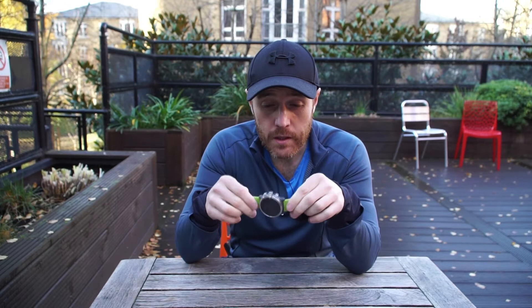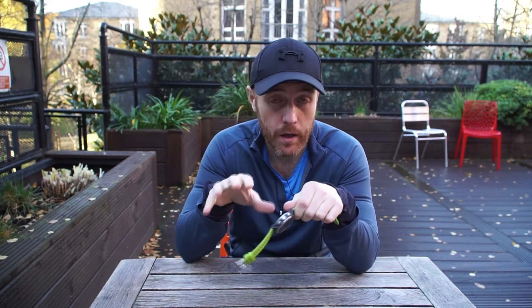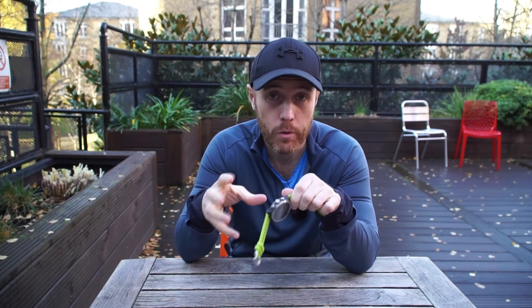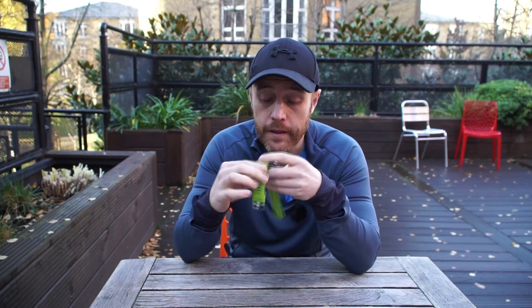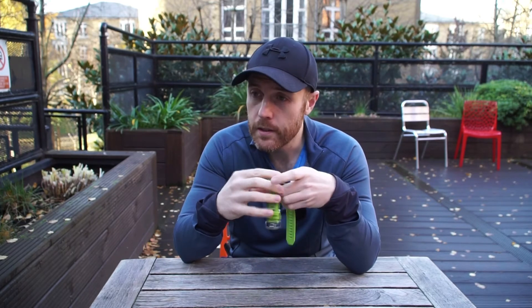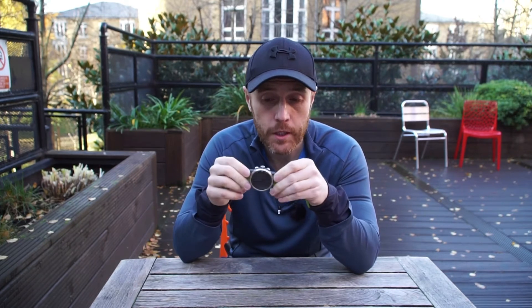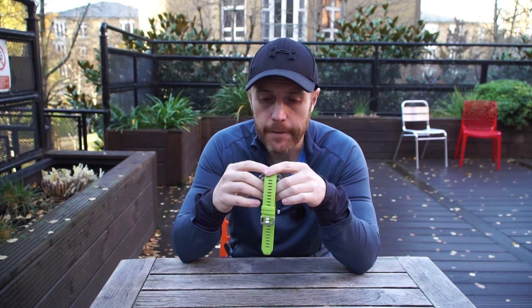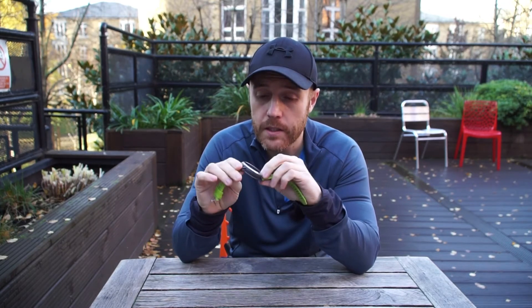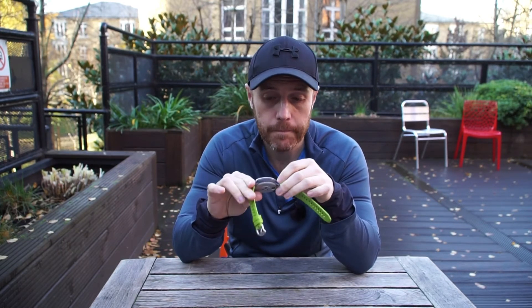In terms of other features, Coros release firmware updates quite frequently — since we've had the watch there have been three or four, fixing things and adding new features. The most recent notable update included track mode, which allows you to go to a running track and lock on to the path you're running on. We've used it a couple of times and it works relatively well, though there's still some scope for improvement. It's a nice feature that we haven't seen to this extent on many other watches.